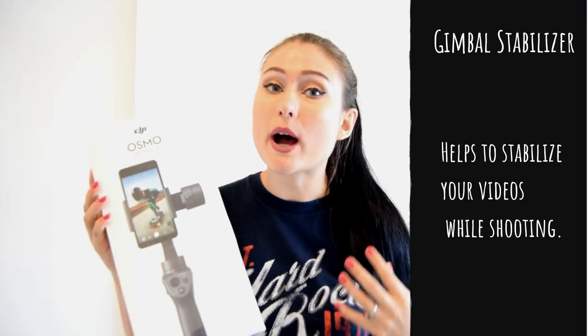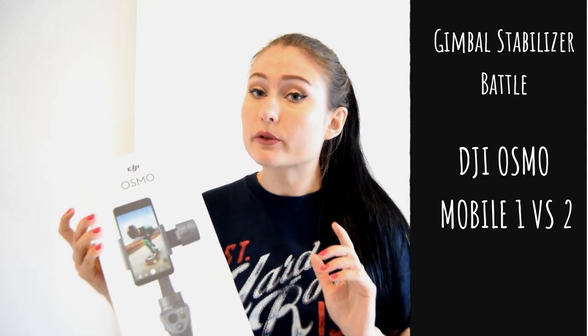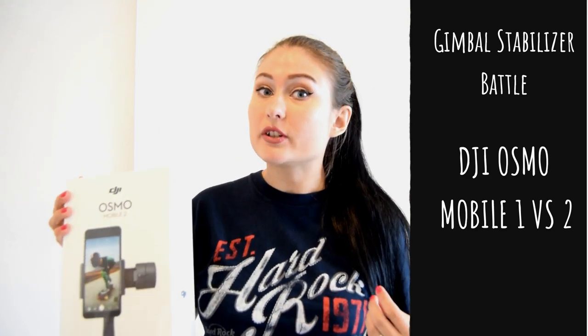The Osmo Mobile 2 is a gimbal stabilizer — it helps you stabilize your video while shooting. When you move and you want your background and the whole picture to go smoothly, you need to use this gimbal stabilizer. It produces great videos such as video maps and time-lapses, and it basically makes your videos look professional. I'll also give you some differences between Osmo Mobile 1 and Mobile 2 so you can decide which one you want.